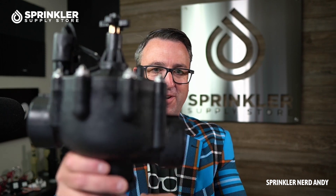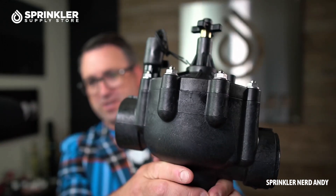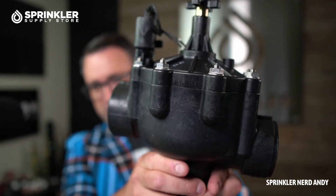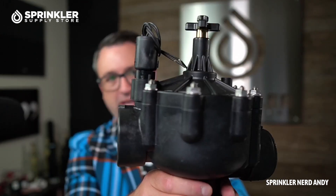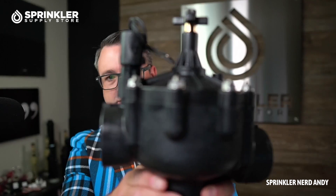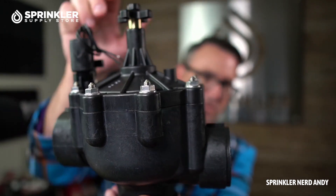The first thing I want to show you is just how large a two-inch valve is — it weighs about five pounds, super heavy duty. What we're looking at here is a valve that has two configurations.